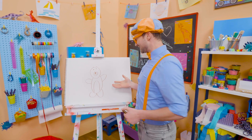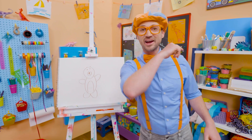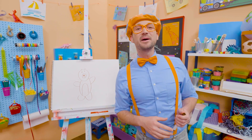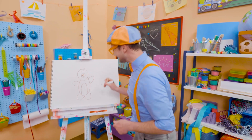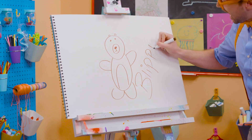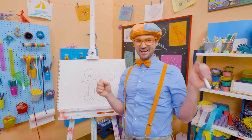Rawr! Wasn't this fun drawing a bear with me? Yeah! I love drawing with you! If you want to draw some more with me, all you have to do is search for my name. Will you spell my name with me? Ready? B-L-I-P-P-I! Alright! See you later! Buh-bye! Haha!